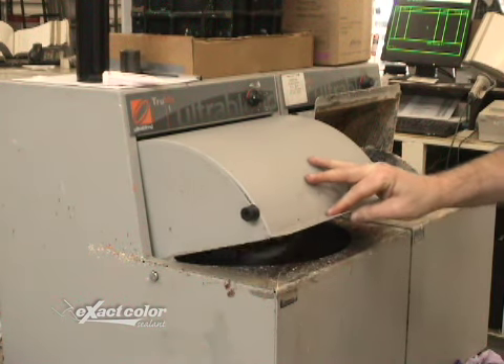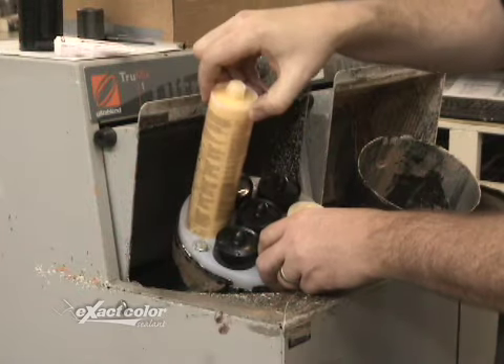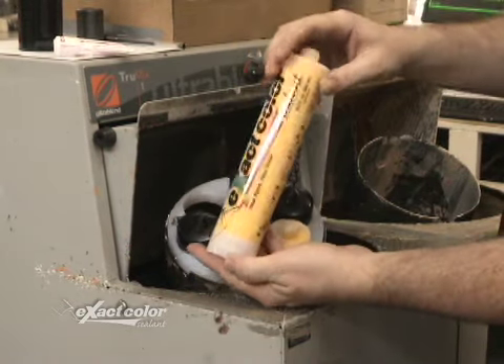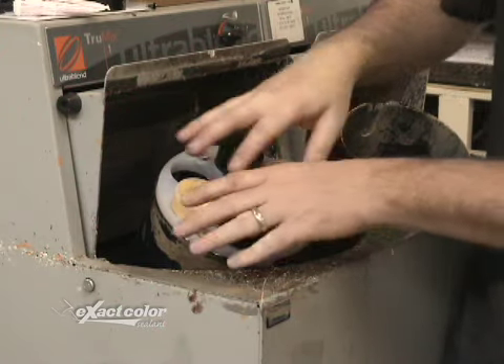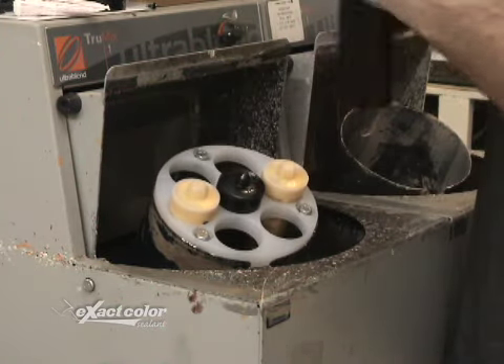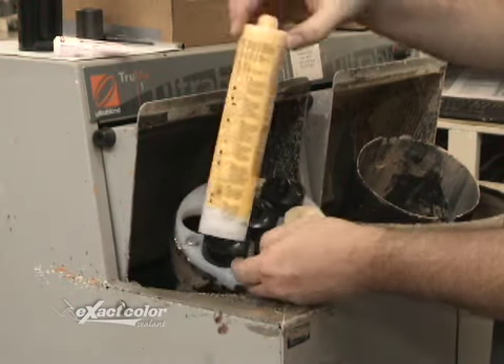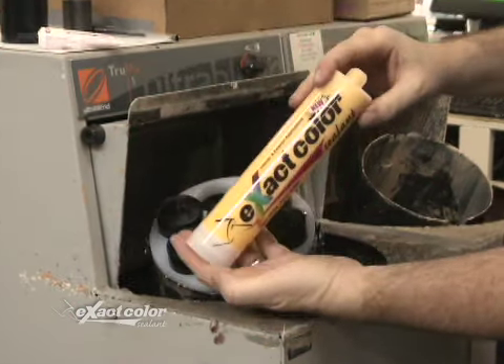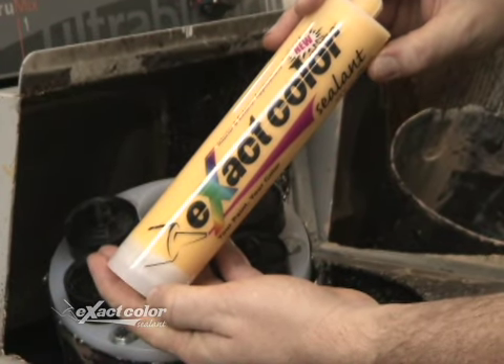Stop the mixer and let's check out the finished product. There you go — ExactColor is the easiest and fastest way to get custom colors for your customers. The V-Holder gives you the flexibility to mix up to seven different colors, or seven of the same color in a single mix. Add it to your checklist of items to ask a customer: do they need brushes? Do they need painters tape? Do they need some custom colored cartridges of caulk with that?